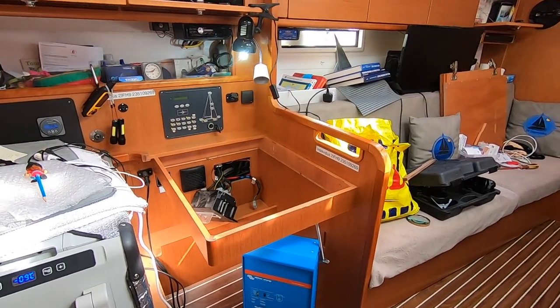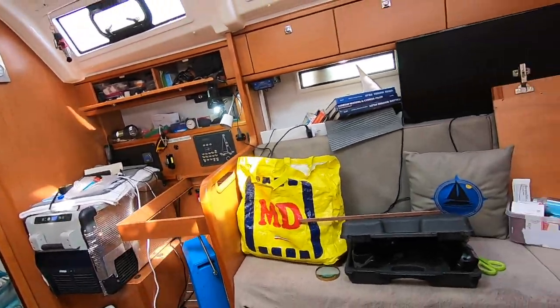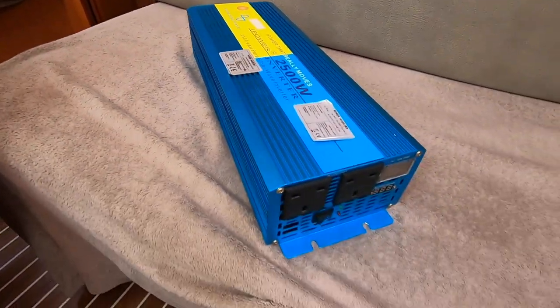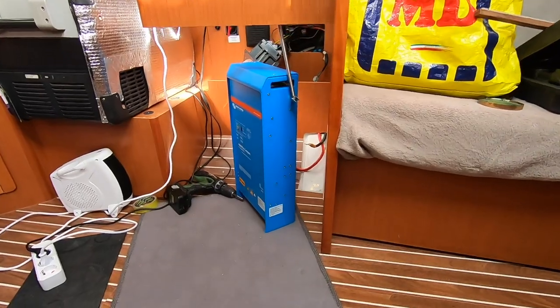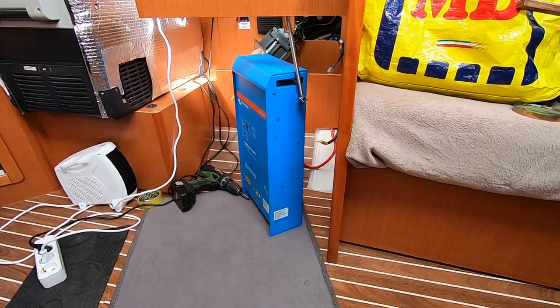Our old inverter — although it's pure sine wave — it's a Chinese one. That's our old inverter: 2500 watts continuous, 5000 surge. And the Victron is 4000 surge to 2000 continuous.